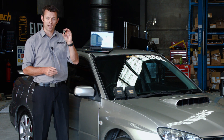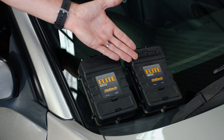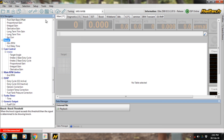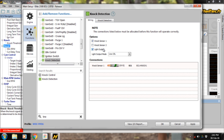Knock detection requires a knock sensor wired into the ECU. The Elite 1500 has a single knock sensor input, while the 2500 has two. These are dedicated inputs because a very specific circuit is required to detect knock across a wide range of sensors. In the ESP software, enable knock detection, select how many sensors you're using and which bank each sensor is on. You can also set up a knock light output — either a dedicated knock light or flashing your check engine light.